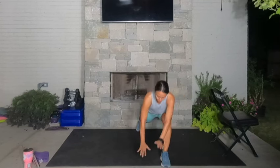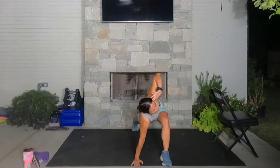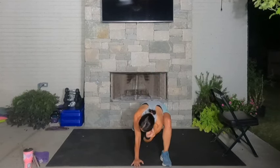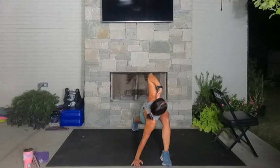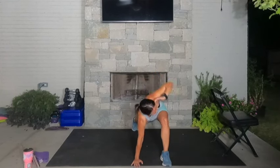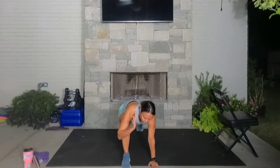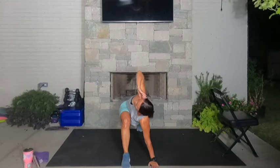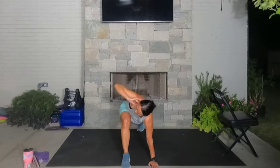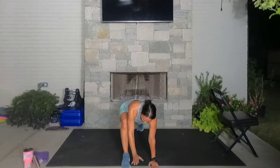Left leg in front, right leg behind you. Bring your hands to the inside of that left foot. Left hand to left ear, open up left — feel that good stretch — and then close that elbow. Open and close. One more: open and close. Switch legs. Right leg in front, left leg back. Right hand to right ear, open right and close. Open and close. One more — this feels so good. Open and then close.